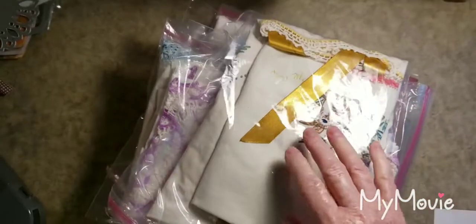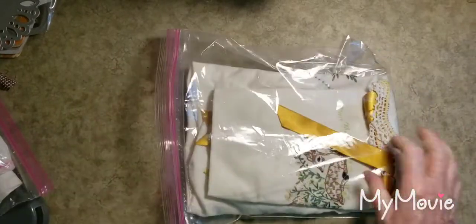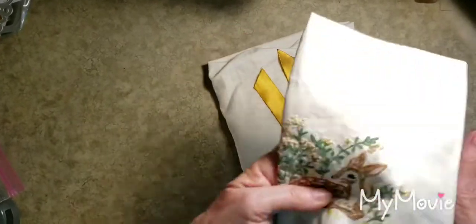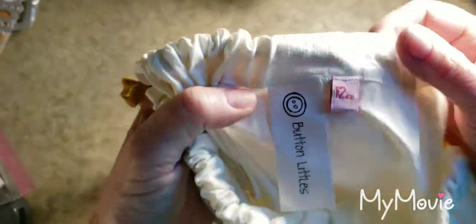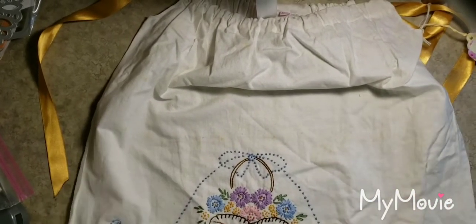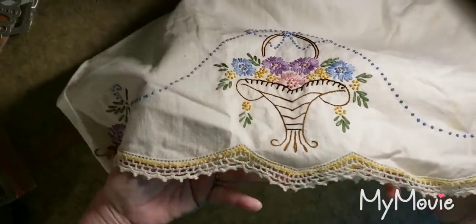I just love embroidery — that's my thing. Over the years I've collected embroidered pillowcases, and for a while I went to little places where you could sell crafts and I made pillowcase dresses. I have a whole bunch in the basement. My little shop is called Button Littles, and I even bought the little sizes and things. This one I have to redo because it has some staining on it, but I just love the embroidery on these — they're so beautiful.